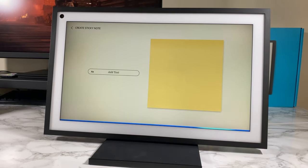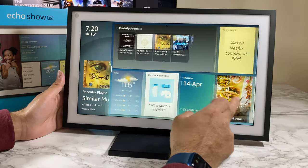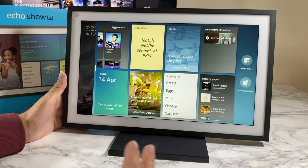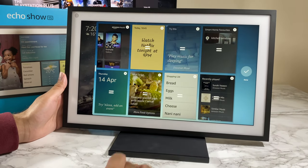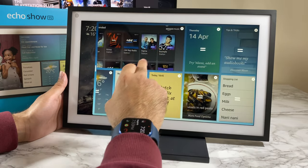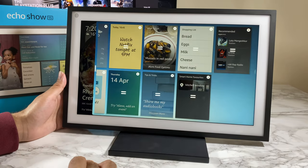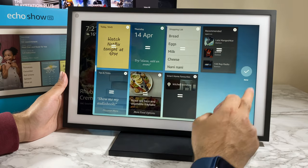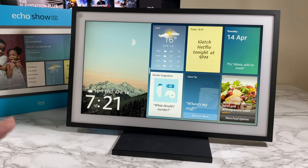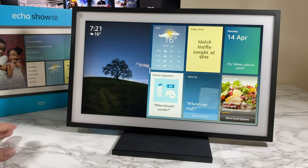Once you've selected all your favorite widgets, you can navigate them by swiping left and right, and you can rearrange them at any point. Tap 'rearrange windows' and you can easily tap and move things around as required. If there's something you want to get rid of, just tap the cross and it will be gone. Hit done when you're finished. You're getting a very nice, responsive 15.6-inch full HD display — it's a pleasure to work with.